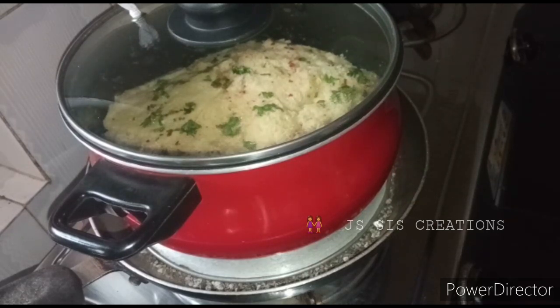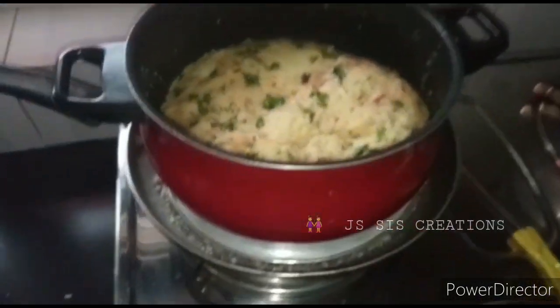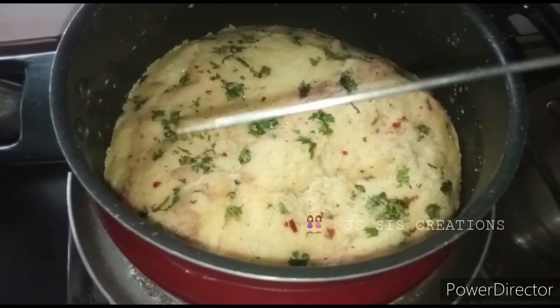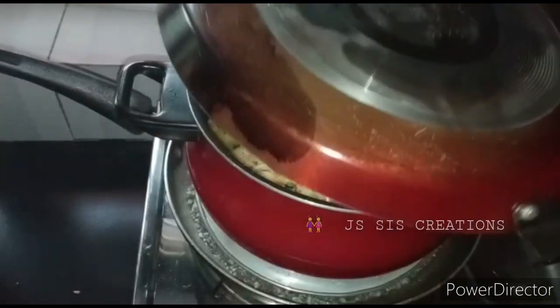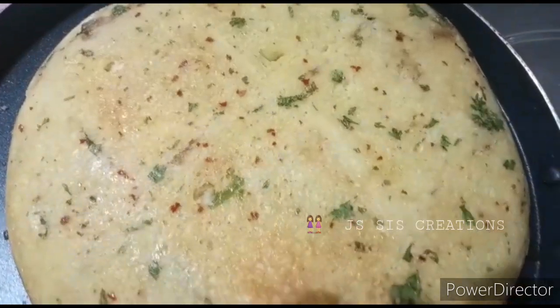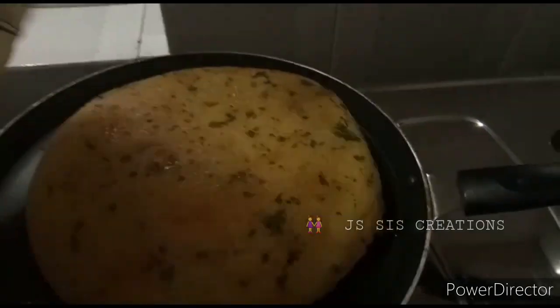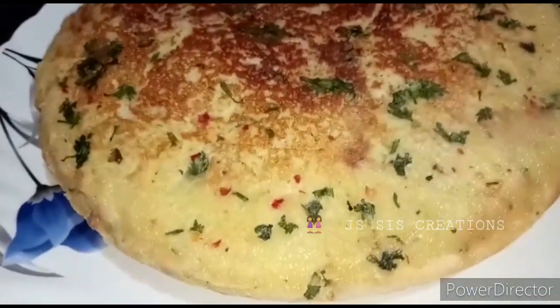We will cook it for 30 minutes. We will cook it on low flame and low to medium flame. We will cook it in half of oil. We have begun to cook the pan. We will cook it and serve it on a serving plate — the bread pups are ready to taste.